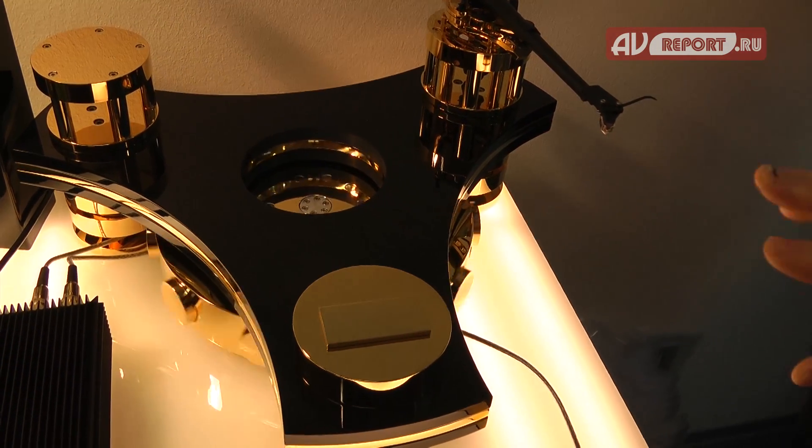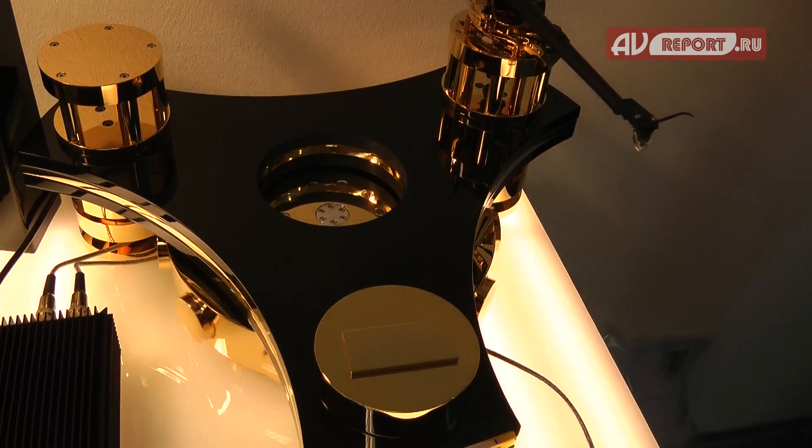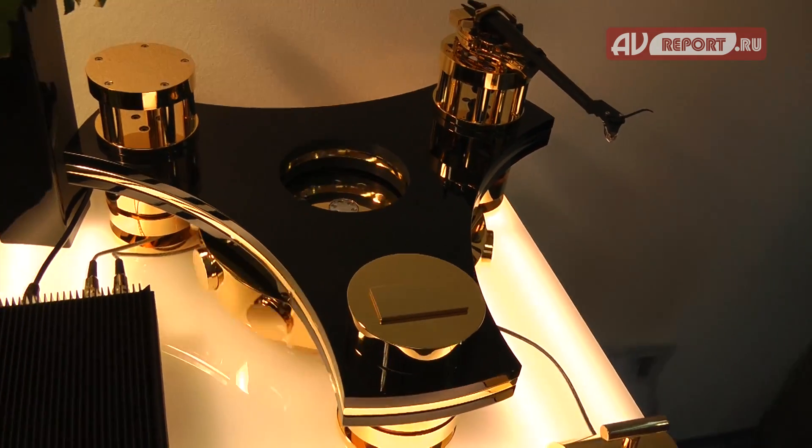These magnets are corresponding with each other, and so we filter out all little distortions from motors, from belts, from pulleys, and that gives a very, very smooth and very accurate running platter.